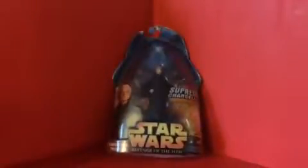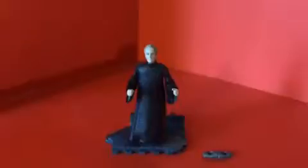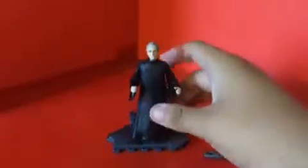Now let's open this figure up and see how cool he actually is. Here's Chancellor Palpatine out of the packaging. Let's look at some details on him.